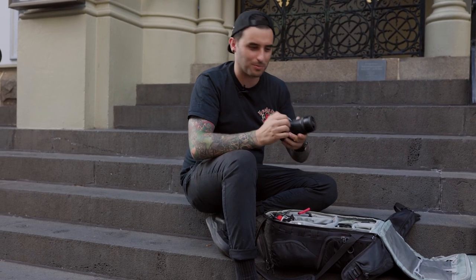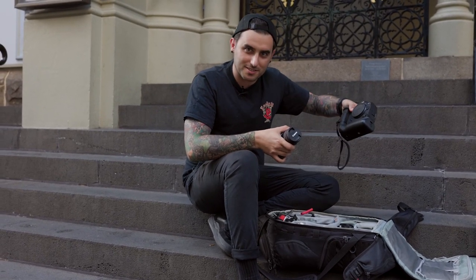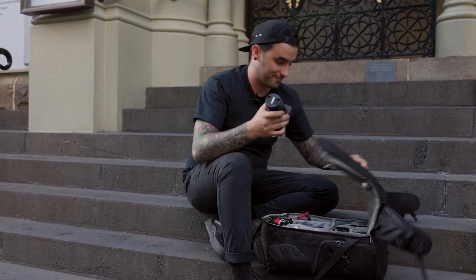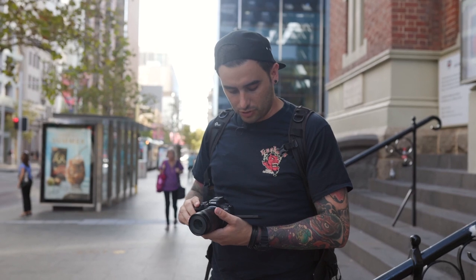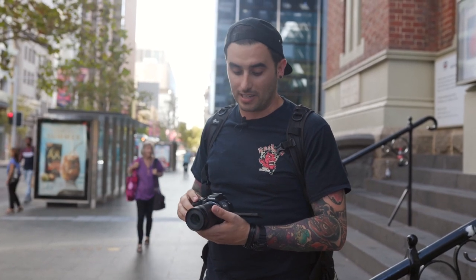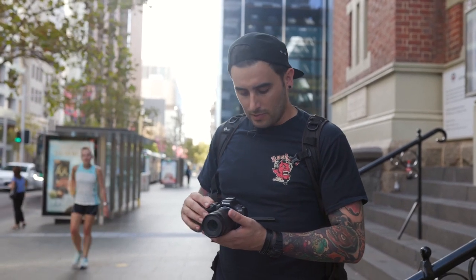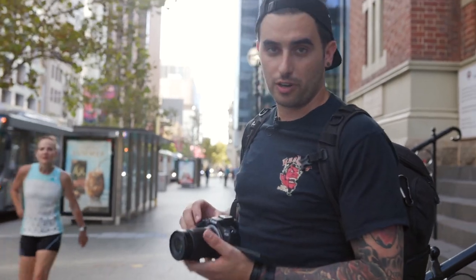So light and small compared to this monster that I thought was light and small — this is light and small. Pretty much the controls and the settings are exactly the same as the R5, so it makes transitioning from an R5 to this very very simple. I've dialed in the settings on this to how I would shoot on my R5, so I guess we'll go shoot.